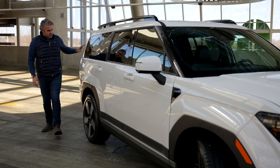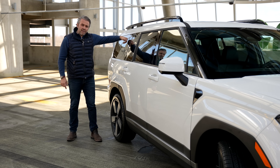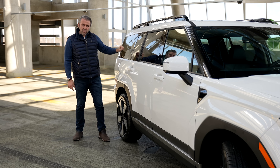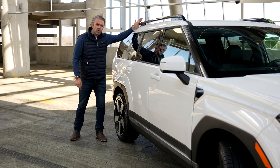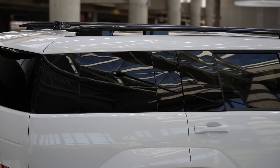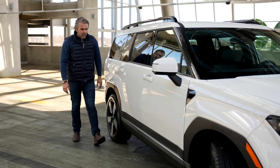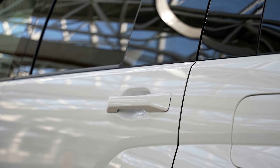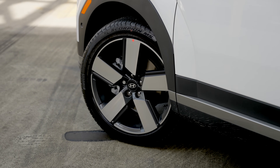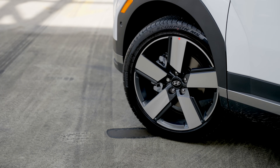Moving on to the side profile. The glass looks beautiful. You get a grab-handle option with the off-road package — this model doesn't have it, but they've included a handle to get on top since it comes with a roof rack. I love the design for the rails — very unique, very different. We have a two-tone finish, and even the door handles are designed to match the overall theme of the car. Wheels: 18-inch on the base model, 20-inch on this Limited trim, and 21-inch on the Calligraphy.